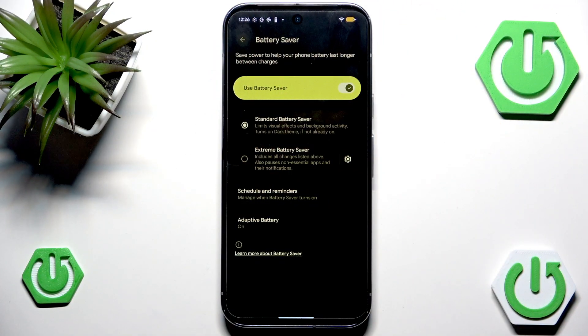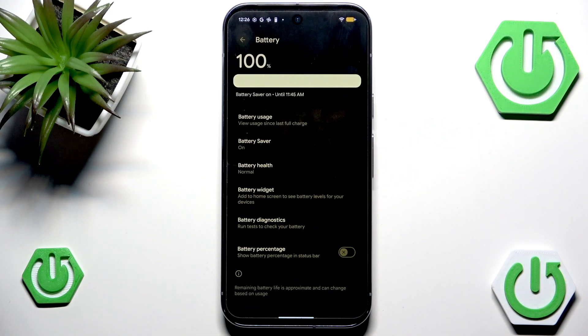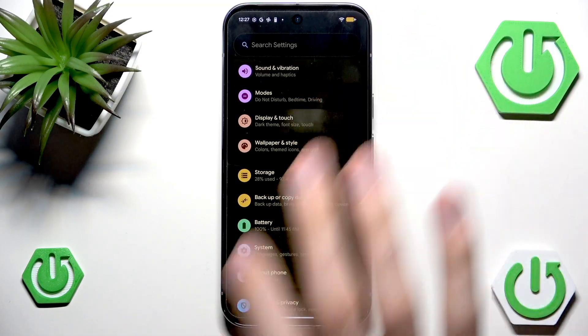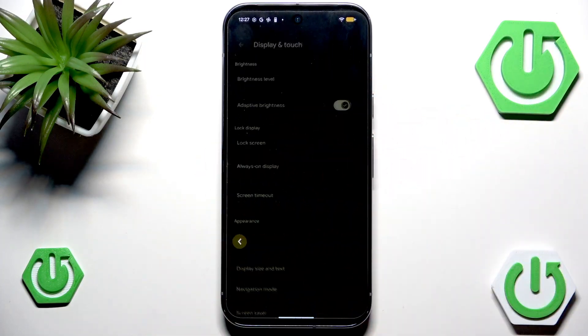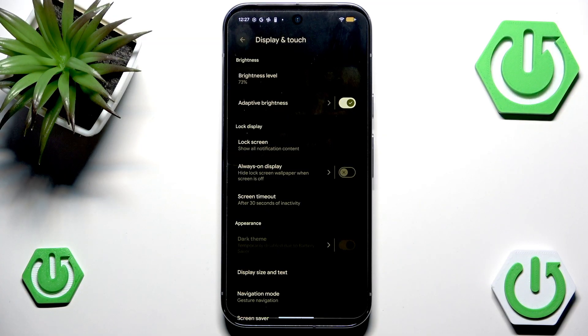But what if battery saver is not on, or what if you just don't like it? Well, there is a nice way to help with that. We can go back to Display and Touch, and first of all we can disable always-on display. While it is cool and fancy, it's also pretty annoying — even though the screen is technically locked, it's still on, and I'm not a big fan of that.